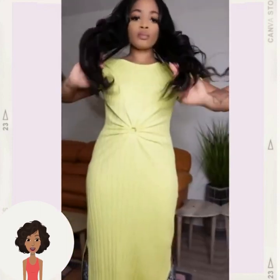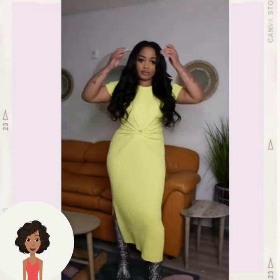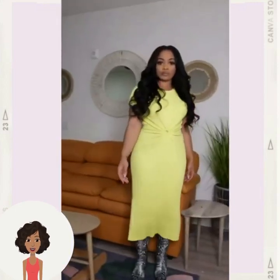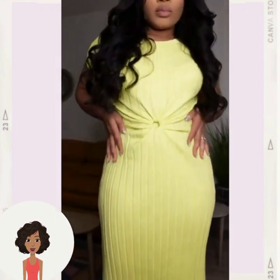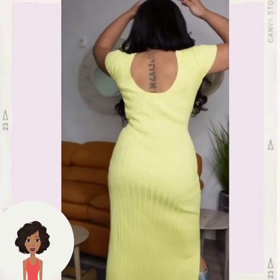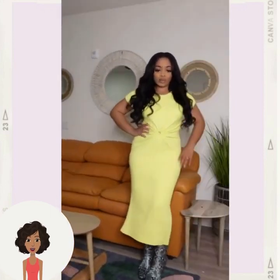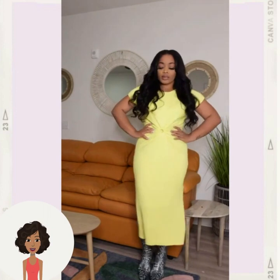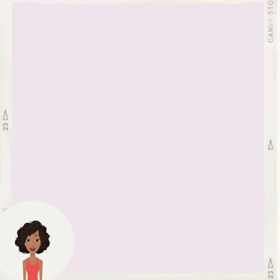I love it, I gotta try that one. She basically cinched in her waist and I love those snakeskin boots — she looks amazing. It'll only work though if your dress is a little bit too big. If it's too tight that's not gonna work, but if your dress has some room in it you could definitely pull off that look.